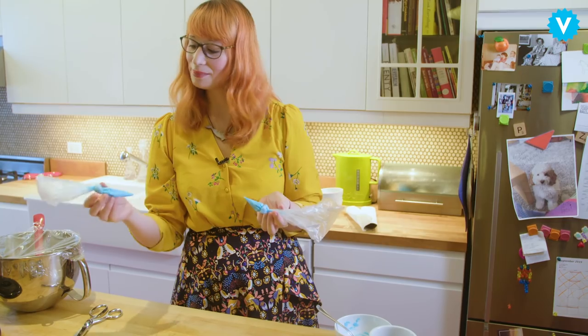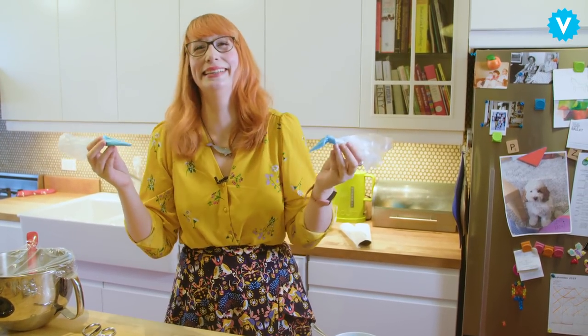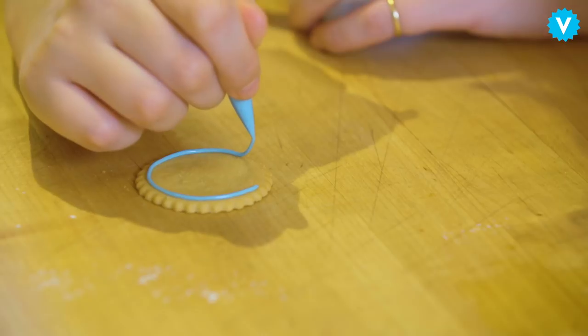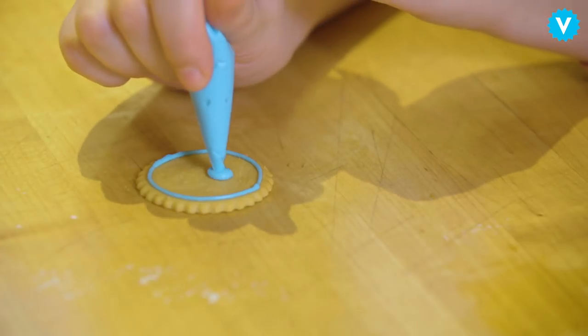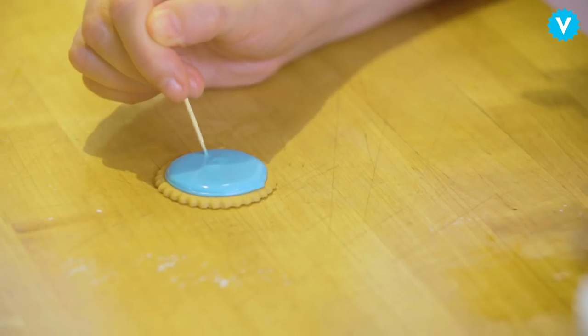I have coloured some of my royal icing and put it in piping bags — it's blue. So I'm going to outline it with this. This is going to be a self-portrait, but I'm just going to fill it all with blue and then let that semi-set. Use a toothpick just in case there's any bubbles.